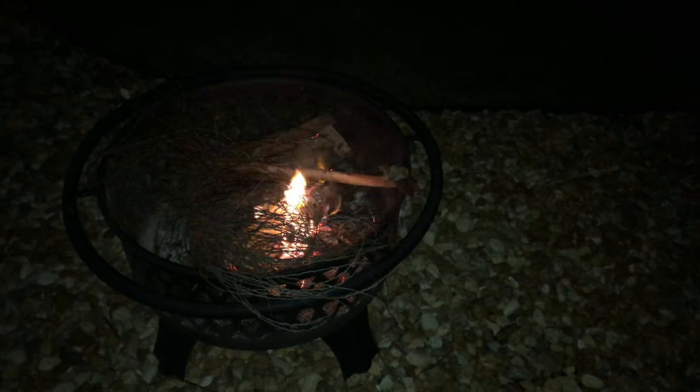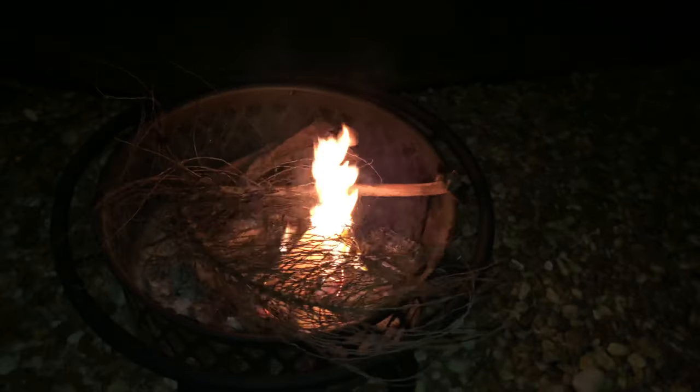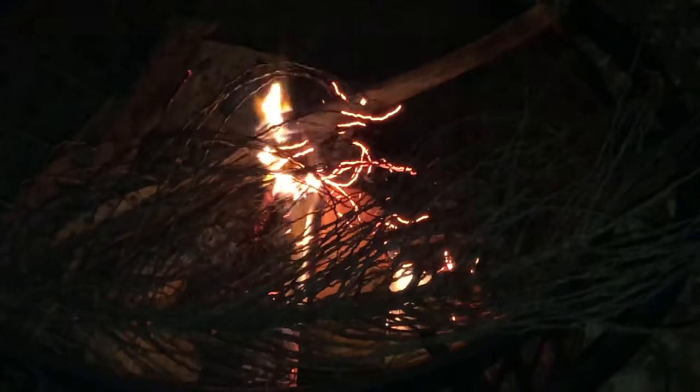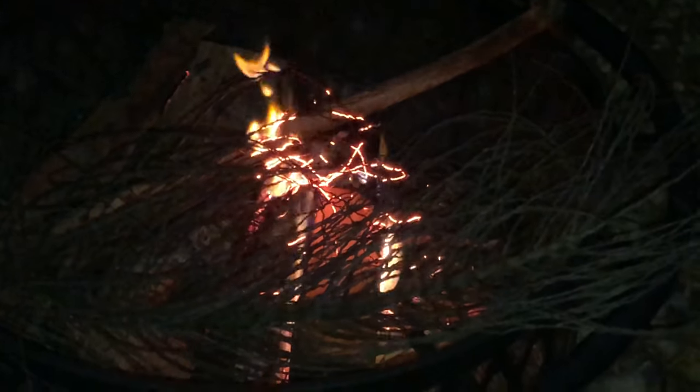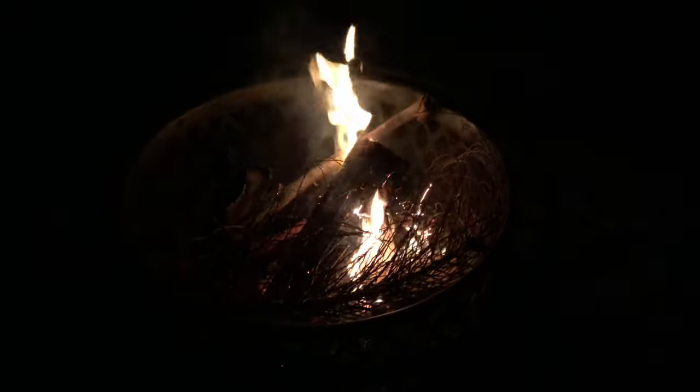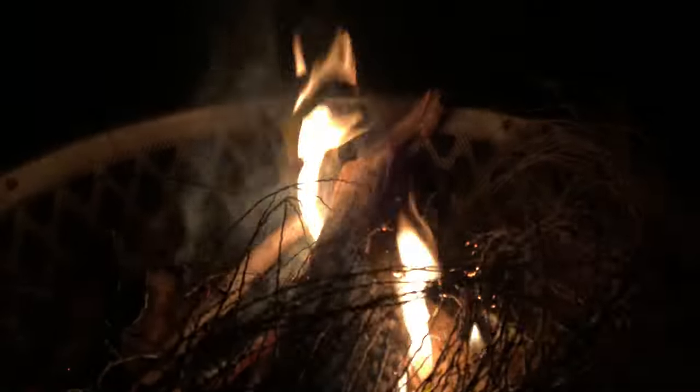This one doesn't burn as well as the palm fronds — oh, it will! Look at it, it's getting there. There we go, now we got a fire! Took a little longer to fire up though. Look at that, that's kind of cool — all the branches are like fiery twins. Looks like a pretzel stick! After a little coercing we've got this thing. Adjust it a bit and it should take off here pretty good and we'll have us a raging fire soon.